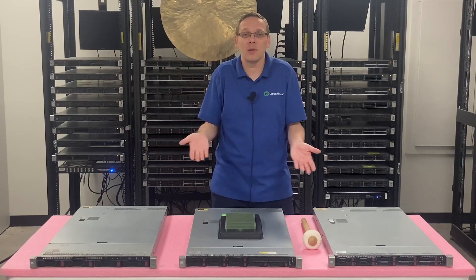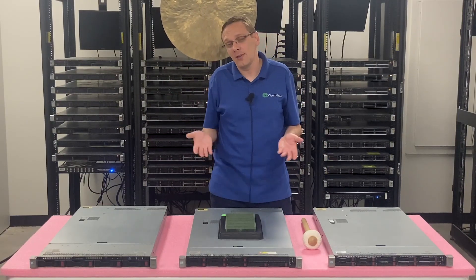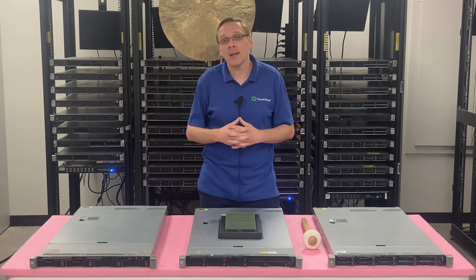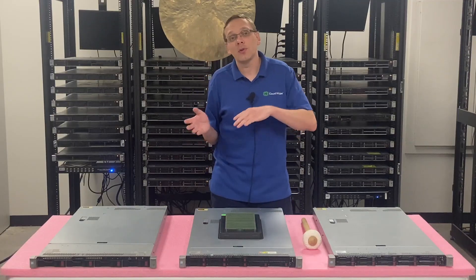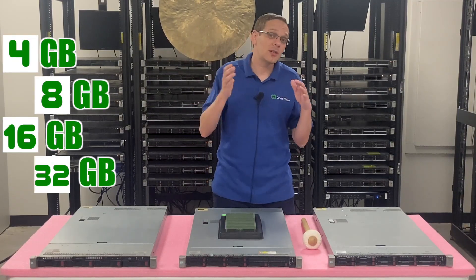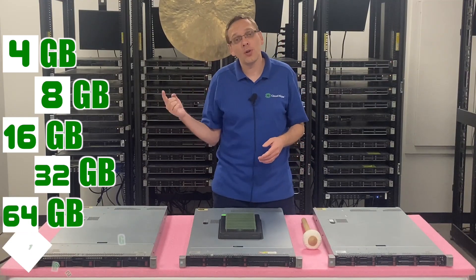That's a tough explanation, but I recommend going to page 40 so you can figure it out, or contact our sales team and we'll help you. Now, what sizes can you use? You can go as low as 4GB, 8GB, 16GB, 32GB, 64GB, or all the way up to 128GB.